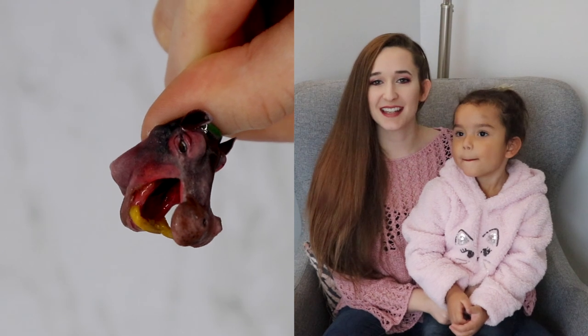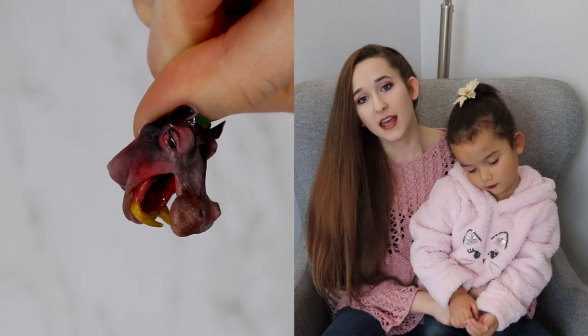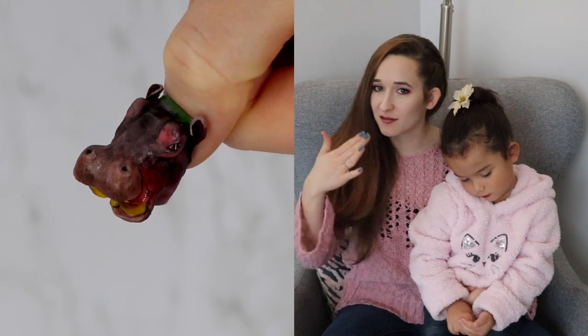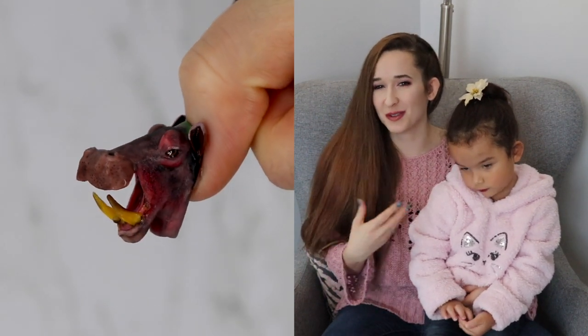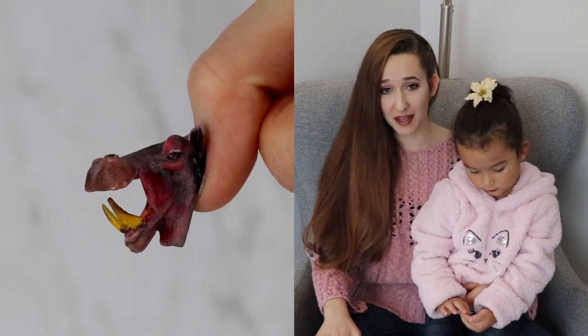Hello everyone! In today's video I'm going to be showing you an extreme, extreme, extreme 3D hippopotamus with its mouth partially open. It's not all the way open — not like the 5-foot distance — but it's open enough where you can maybe throw a watermelon in there. I love this video, I love this design, I love hippos.